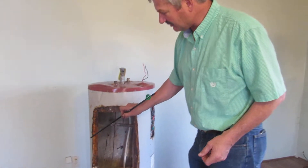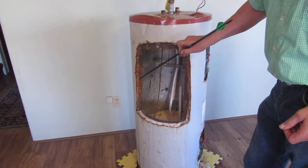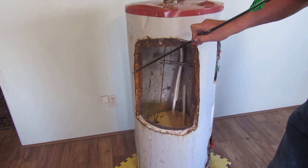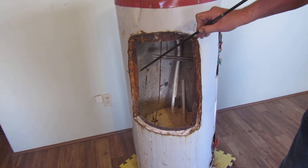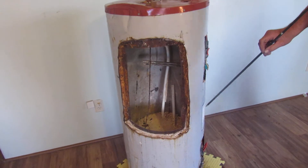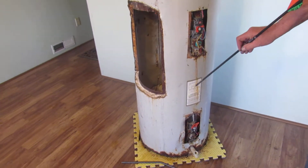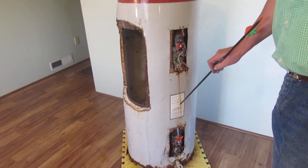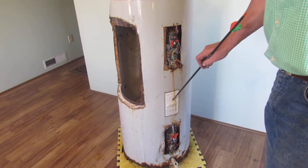First, we have the outer skin, then a layer of insulation, and then the inner tank. The inner tank is probably the only thing on this water heater that is built tough and made to last, because it has to undergo very strict safety requirements. You'll see a sticker from Underwriters Laboratory on the side — this tank has been tested at 300 psi and is designed to work at 150 psi, so there's a lot of overkill there.